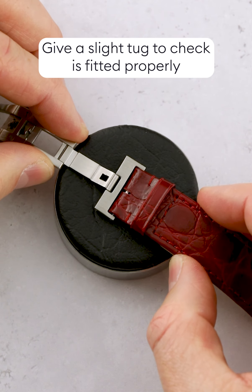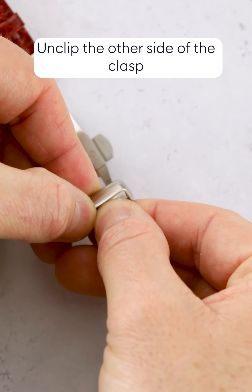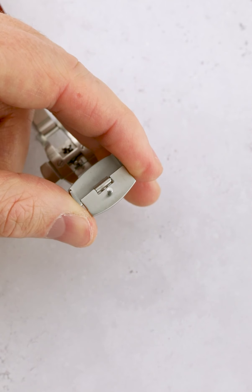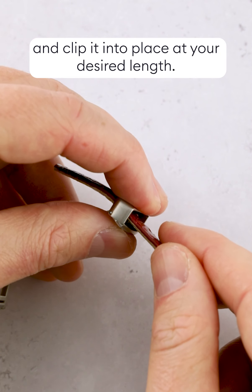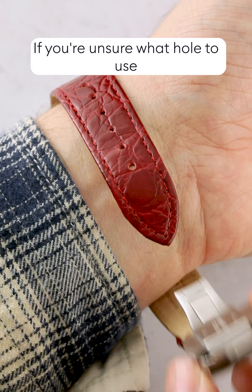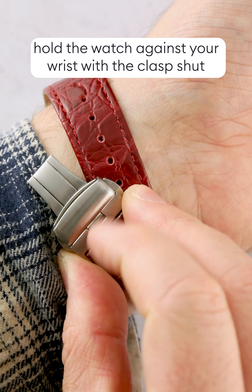Now, let's talk briefly about the two main types of clasps: the push-button clasp and the sports clasp. A push-button clasp opens when the two buttons either side are pressed, releasing both sides of the clasp. A sports clasp snaps shut and is opened simply by pulling one side with some slight force.